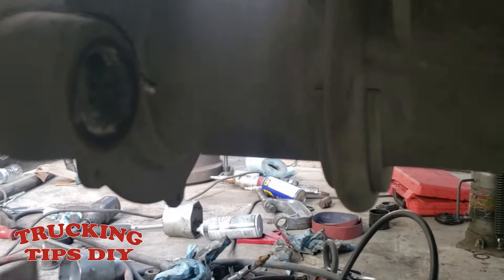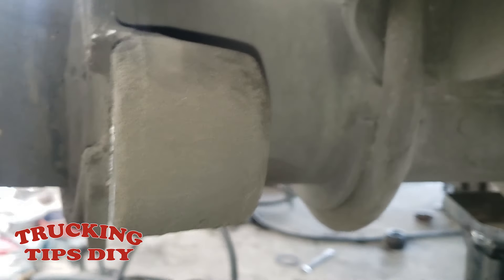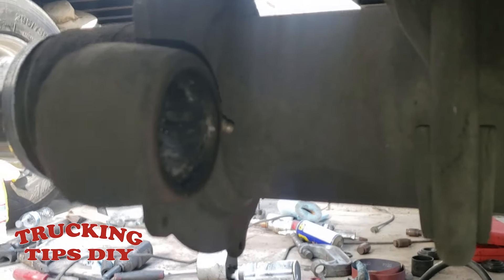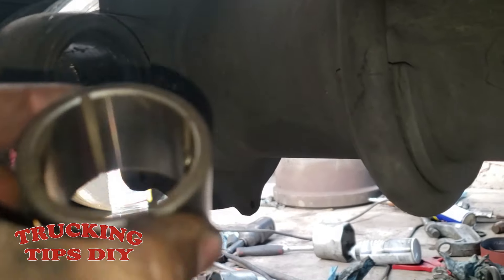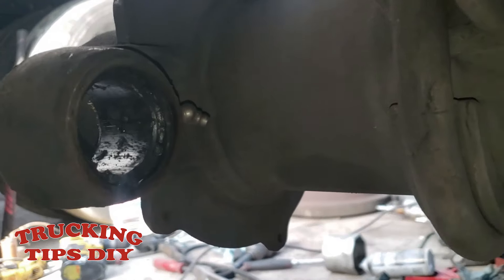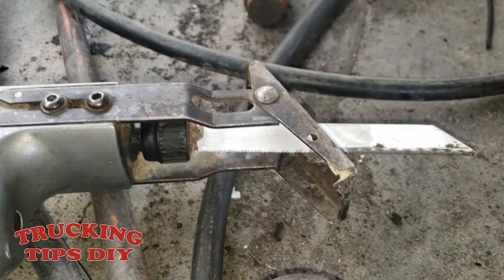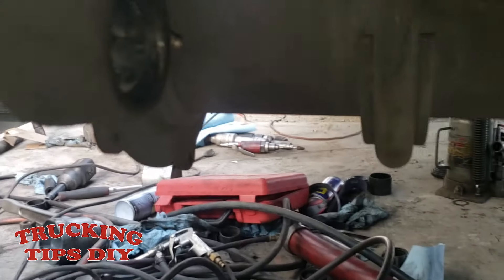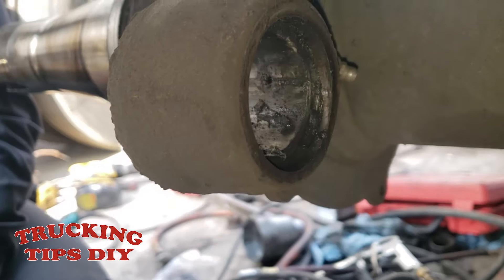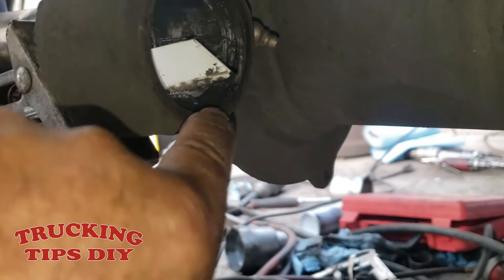Here we have the old shaft. We're going to go ahead and remove these seals — there are two on each side. Use a flathead pry bar. Those two seals are out. This is the bushing we're going to be taking out — here is the new one we're going to put in. We're going to start removing the old bushing using a reciprocating saw. You can also use a C-press, but we're just going to cut it. If you use the saw cutter, just make sure you only cut the bushing — don't go all the way to the housing.